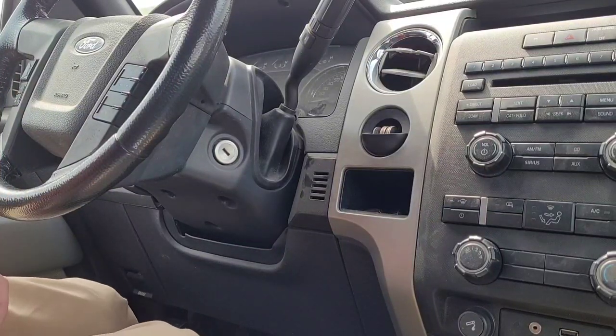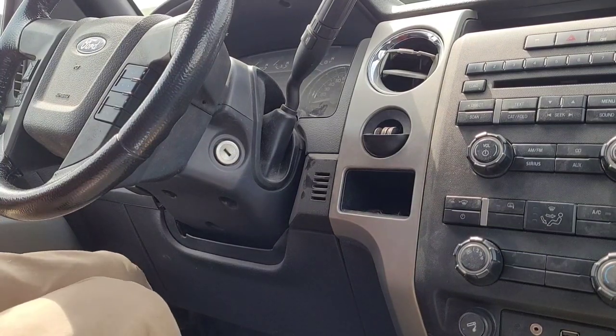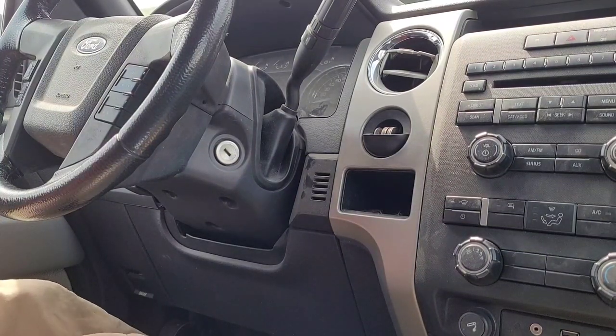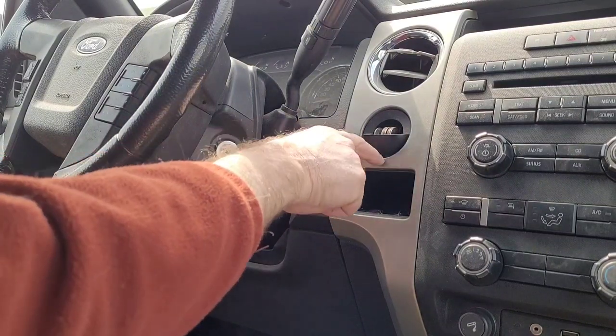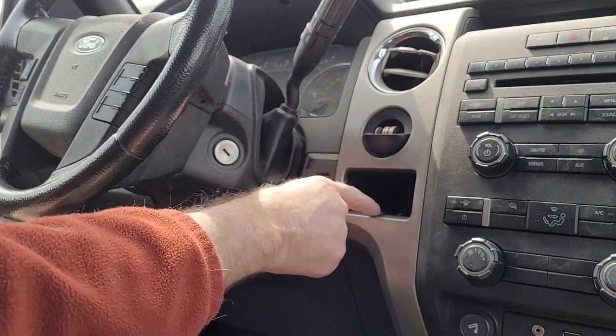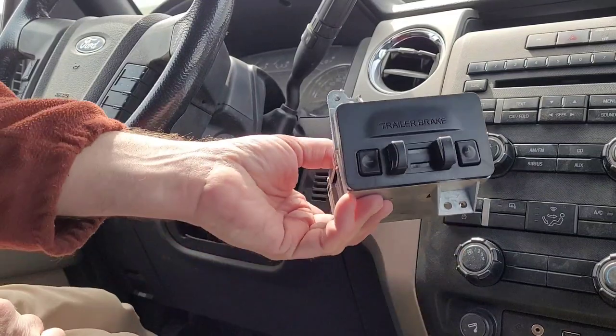We've got a 2011 F-150 in here. The customer wanted a trailer brake controller and asked what I thought was the best one. I said on that one you might as well put a factory one in it, because it goes right here where this pocket's at, and I think it's less than 60 bucks.